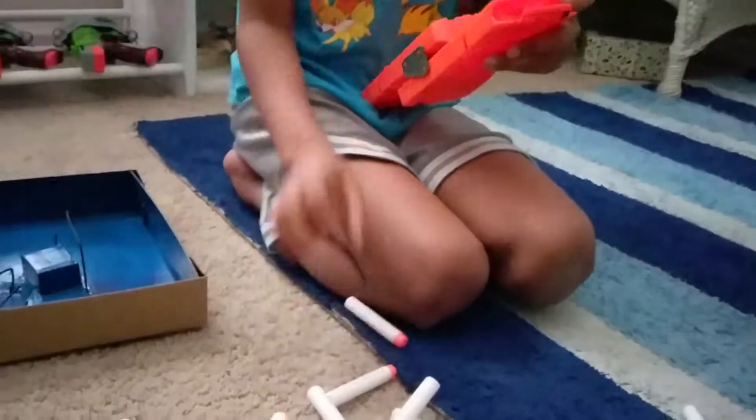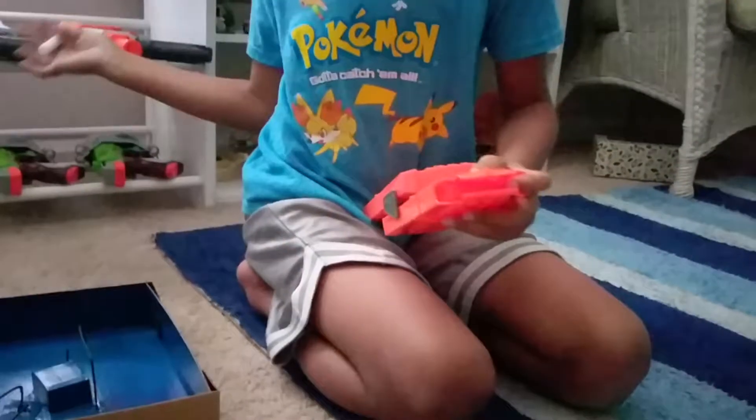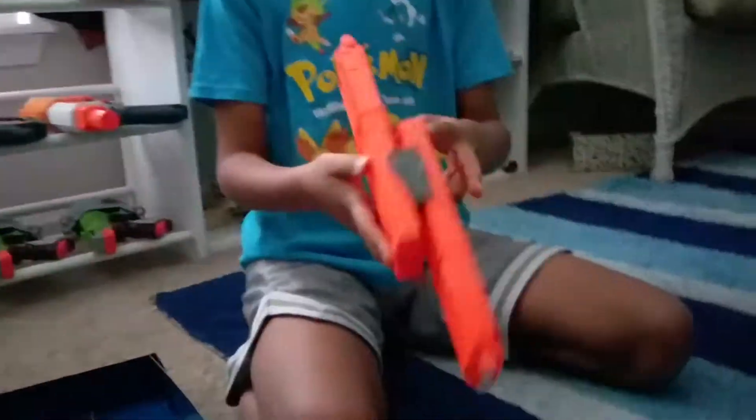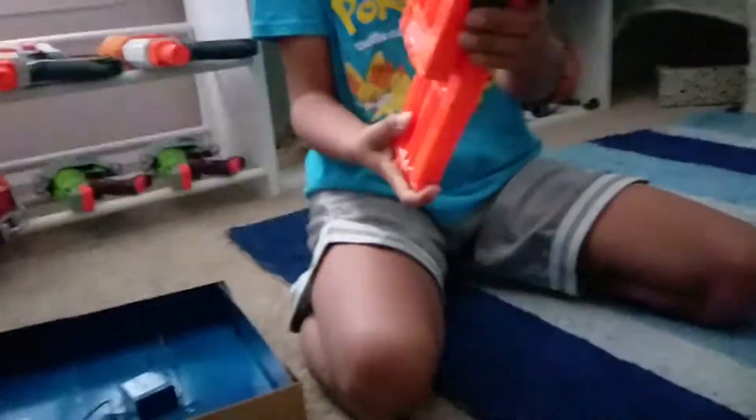Let's refill it and we'll test it with one of these guns. So we have our flip clip and it's fully loaded and everything. I'll pause the video here and come back when we're ready to shoot it.